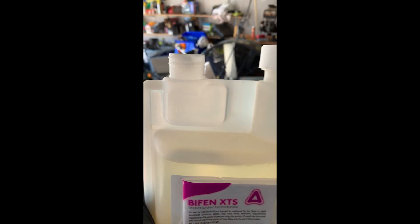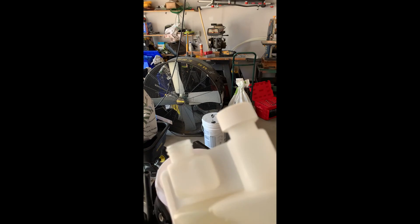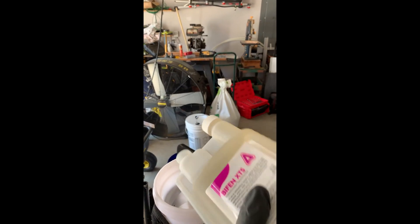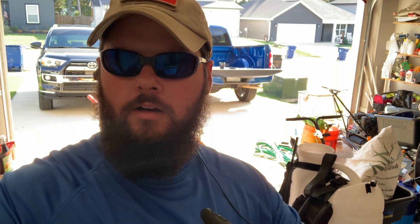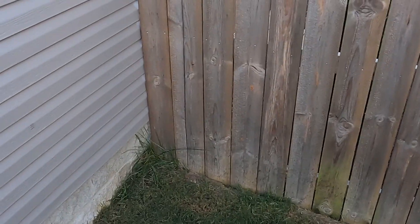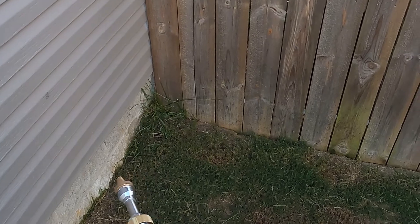All we do is unscrew it, pour it in, and then go just a little more over half. Pour it on in. Now that we've got the product in there, let's fill it up with water and get to spraying.